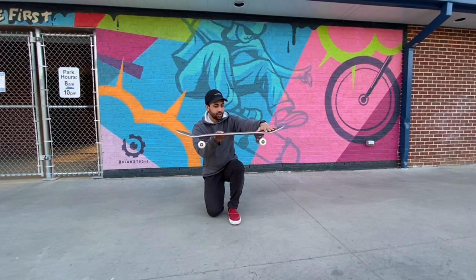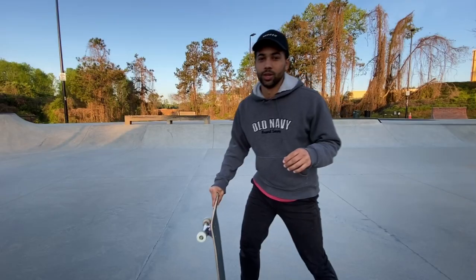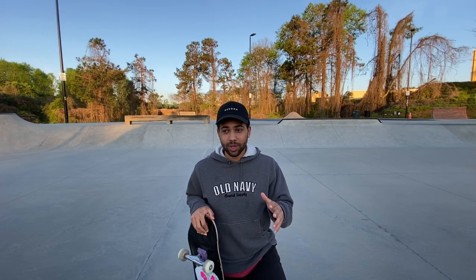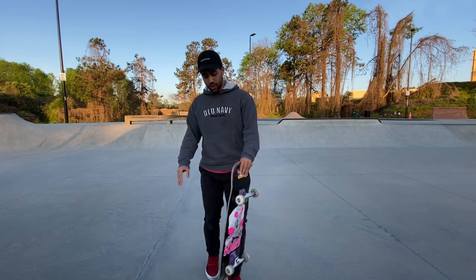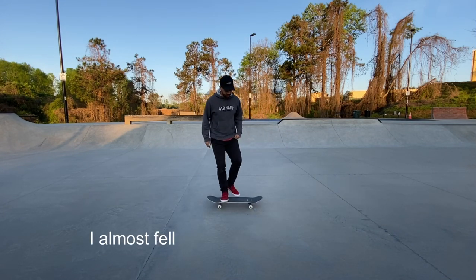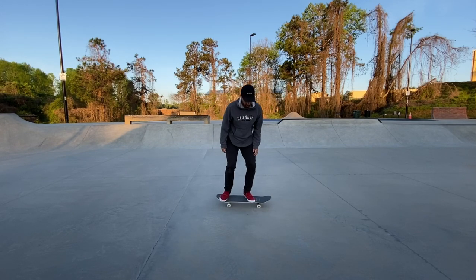An ollie is kind of like a trot or a skip — like a sideways skip or trot. I know that sounds kind of weird, but hear me out. So like when you ollie, here's what it looks like without the board.